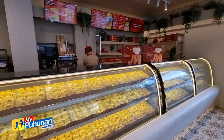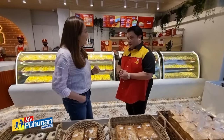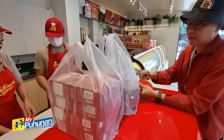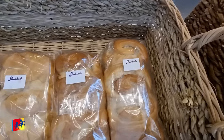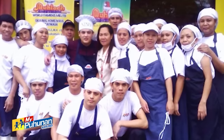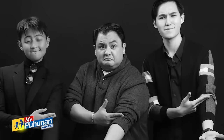Ano ang natutunan mo sa negosyo? Mas mahirap ba ang negosyo kesa showbiz? Siyempre po — of course, this is an everyday commitment. Bakit ang ibang negosyo they fail, yung iba nagtatagumpay? Dapat mas malaki yung pumapasok kesa sa lumalabas. Tsaka, yung produkto mo dapat talagang masarap. Dapat hands-on ba talaga? Talaga namang hands-on. My dad is there, my sister yung aming CEO is there to really take care of the business. Ako naman, I've been helping out sa marketing side, and my son also.